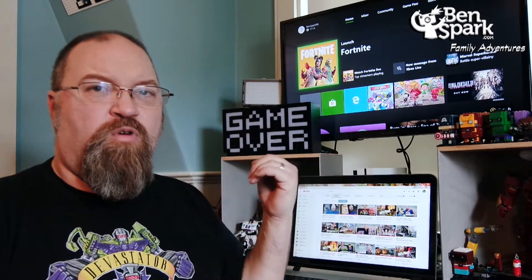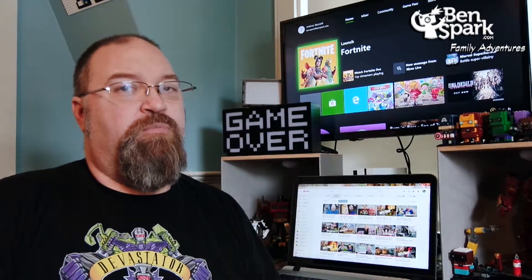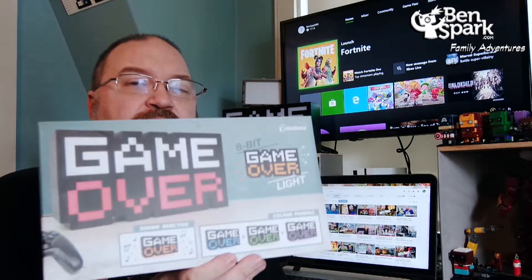It is this Game Over Light. I got that from Paladon, and they sent me this — the Game Over Light. It's like an 8-bit Game Over Light, so quite retro and fun.